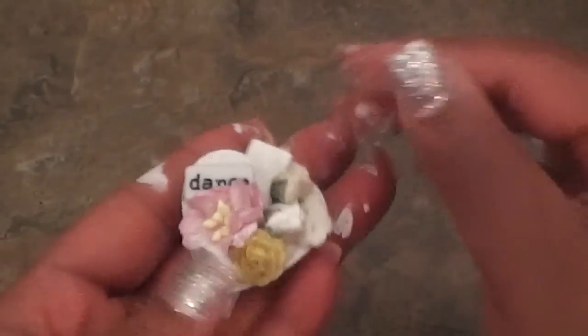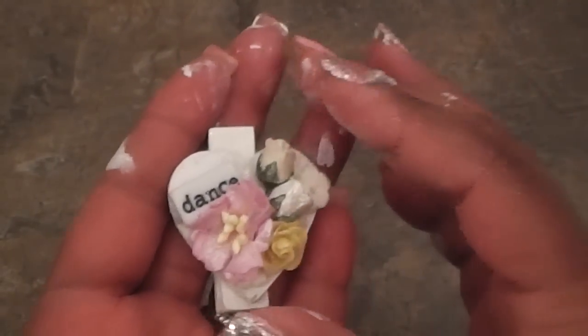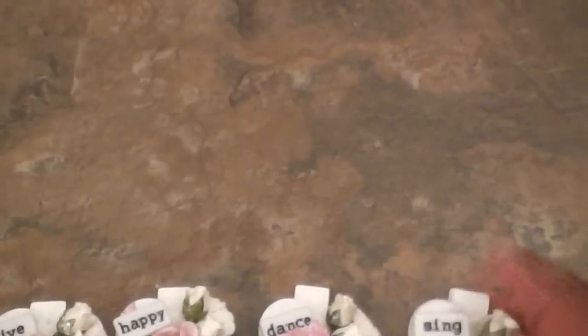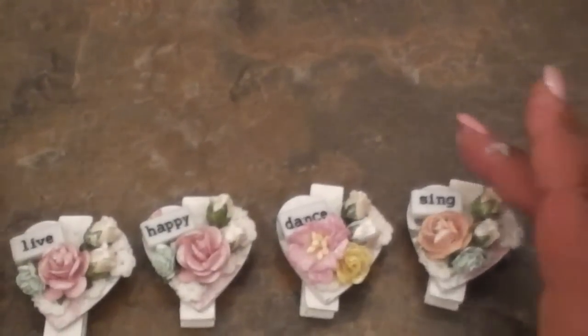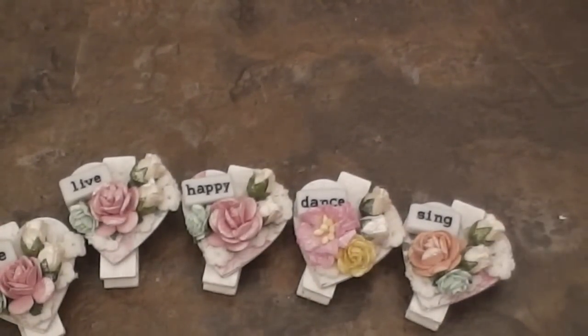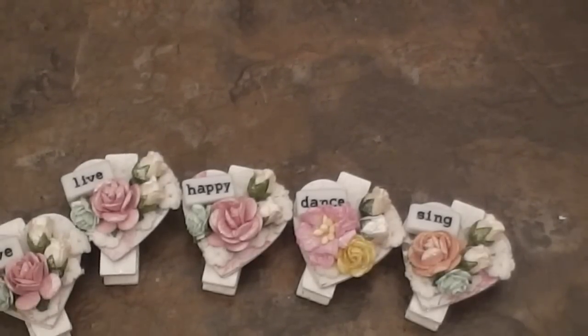There you have it — there's your clothespin heart. Super cute. Love, love, love it. So there's all the rest of them. Hopefully you guys liked the tutorial — check the link below in the description box to see how to make your shimmer mist. That's it — thanks so much for watching, like this video if you liked it, and bye!